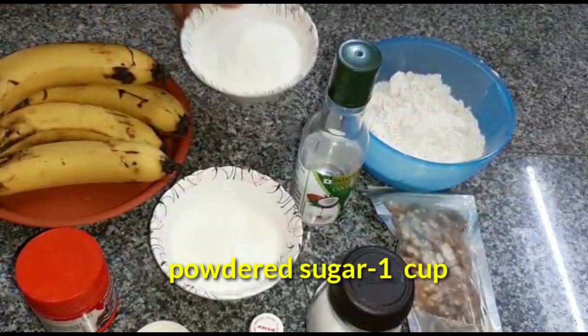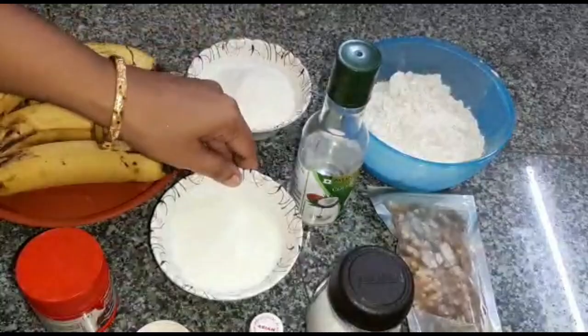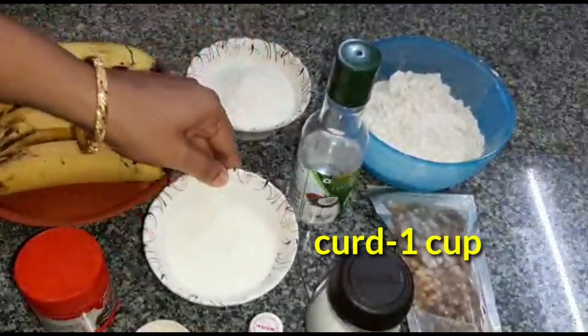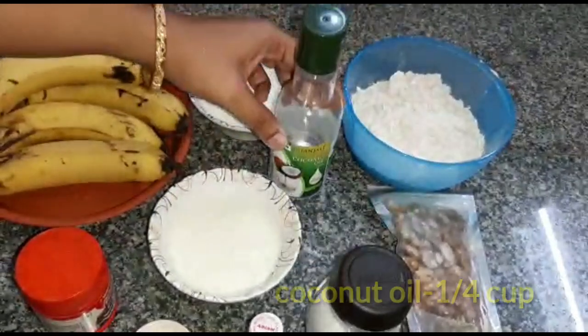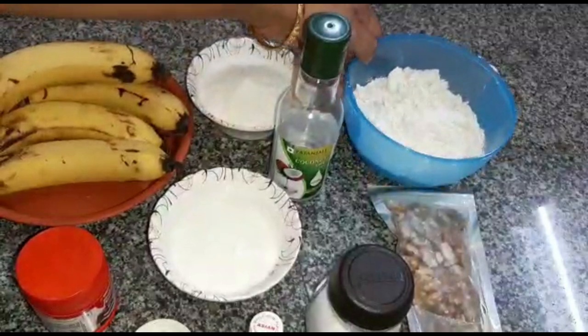Add 4 bananas, 1 cup of powdered sugar or icing sugar, 1 cup of curd, 1 cup of coconut oil. You can use vegetable oil too.